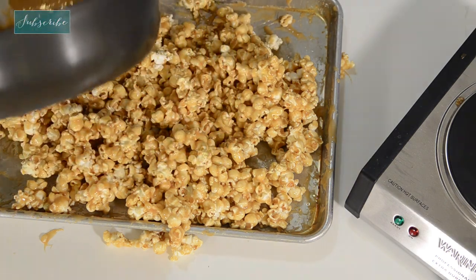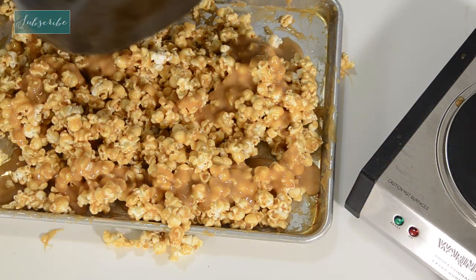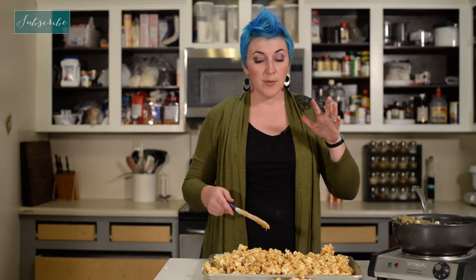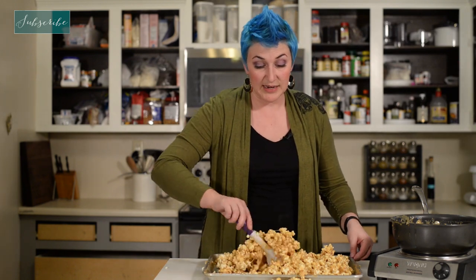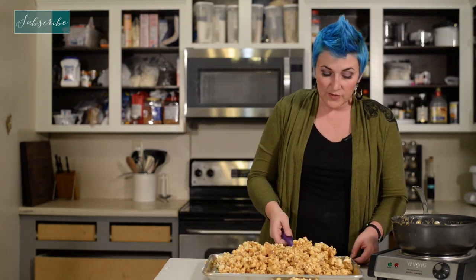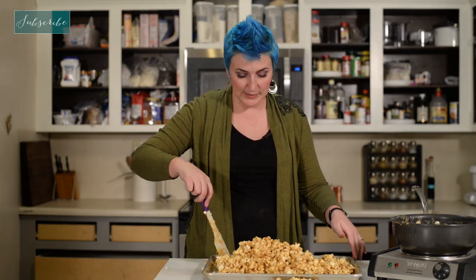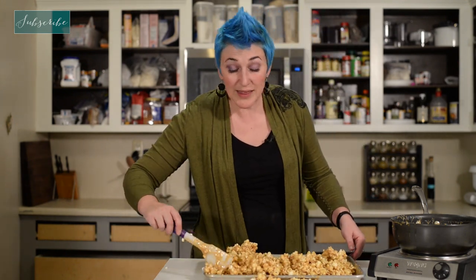Now we have everything nice and coated — extra coated. If you're going to be making caramel popcorn balls, you probably want to go the more caramely route. If you're just making snack food for people to pick at, then go the less caramely route, because this is going to be sticking together really well. It's still too hot to handle, so if I tried to get my hands in there and make popcorn balls right now, it would be a mess and burn my hands. So we're going to spread this out and let it cool a little bit.